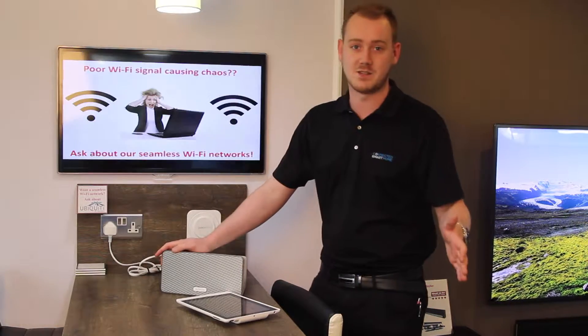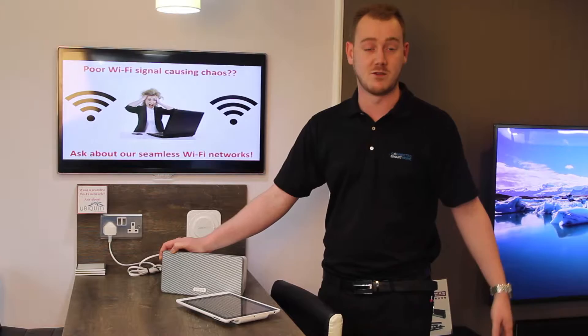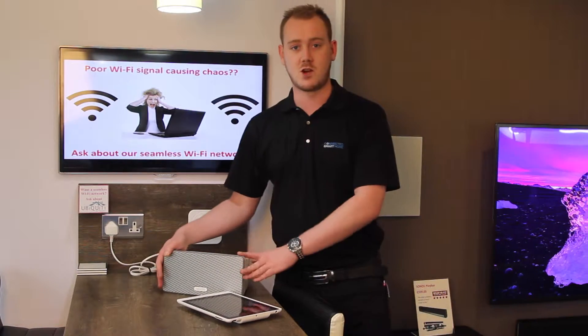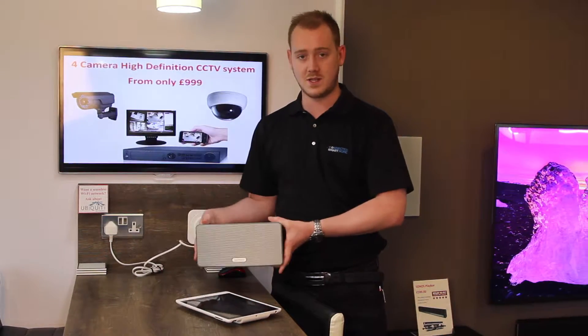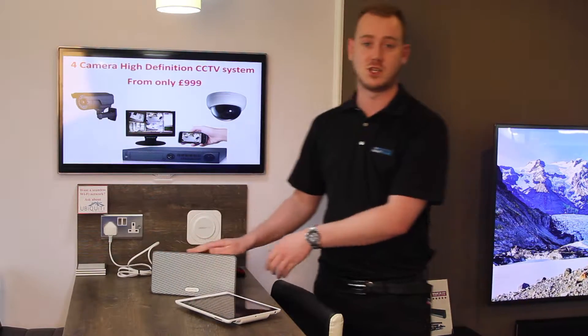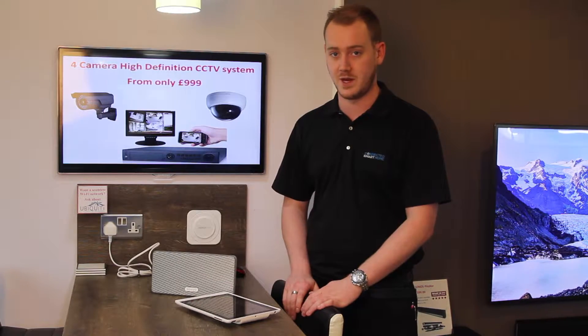We'll show you some of the other range of speakers later on. There's the Play 1 which is smaller, the Play 5 which is bigger, and there's a full 5.1 system as well which we'll move on to later. Today we're just going to talk about the essence of what Sonos is. It's a wireless speaker — all it does is plug in to a normal socket and then it wirelessly links to other speakers in your network and to your controller as well.